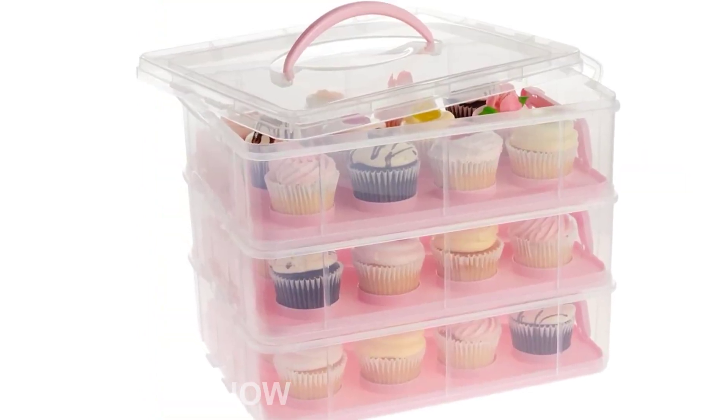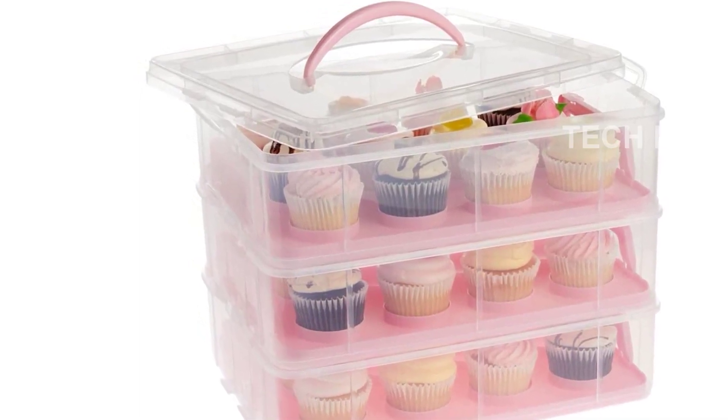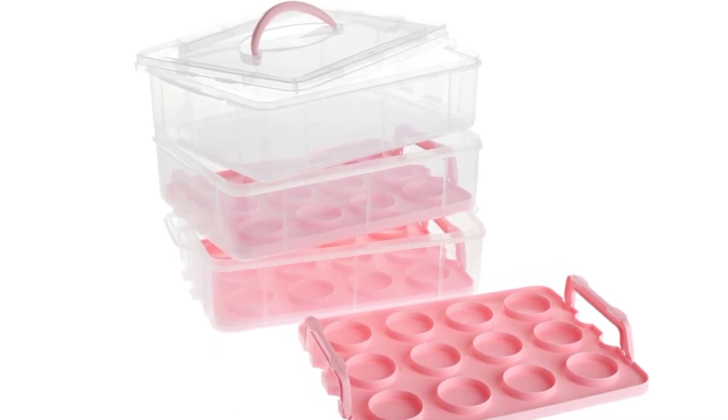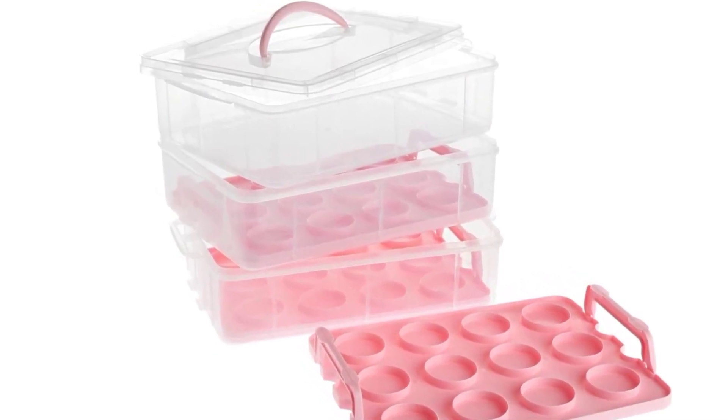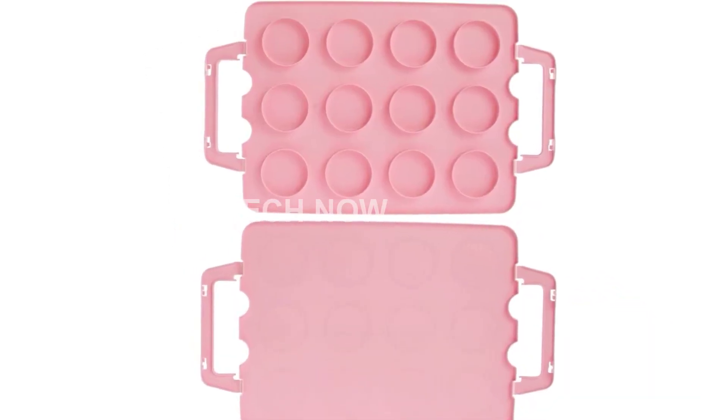Made from durable plastic, this cupcake carrier is both strong and lightweight. It measures 13.5 x 10.25 x 10.75 inches when assembled, providing ample space for your cupcakes. Cleaning is a breeze too — simply hand wash or place it in the dishwasher for a quick and easy cleanup.